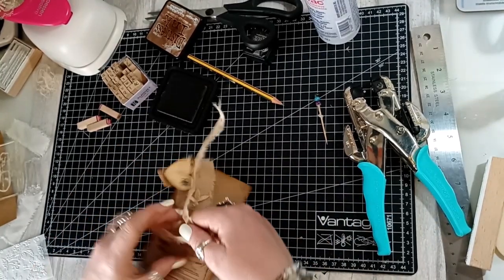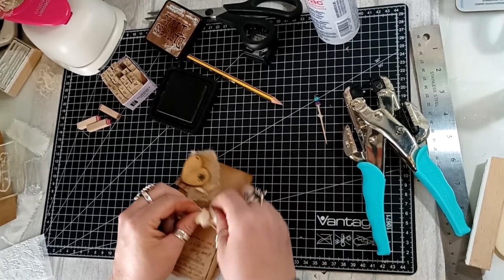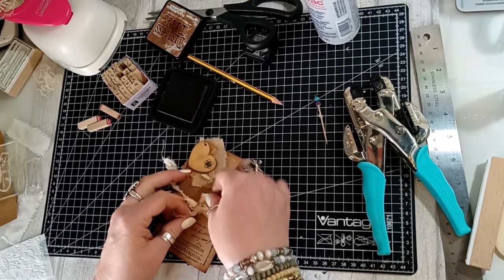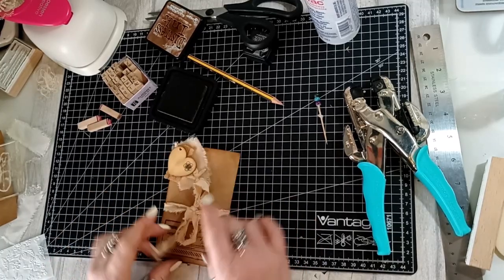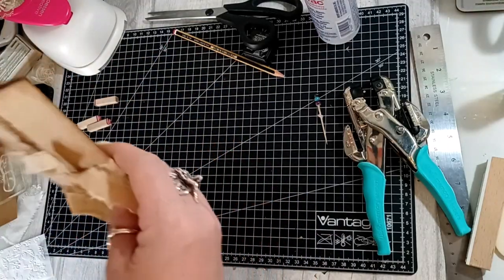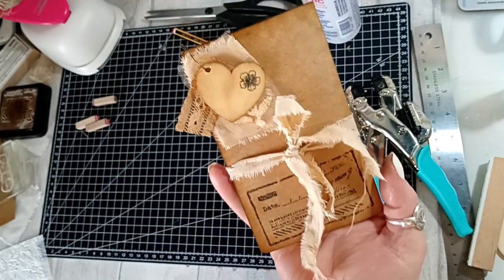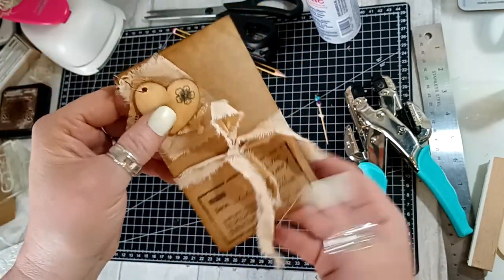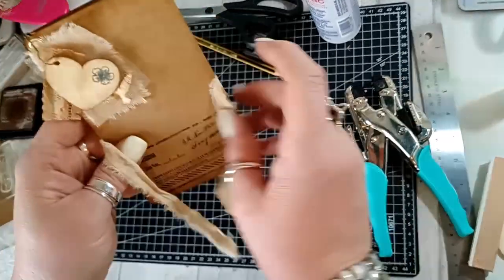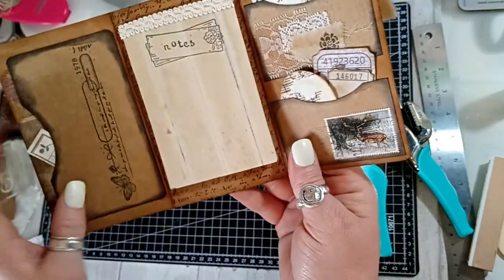Then we fold it up and give it a tie — pop that in there — and there we have our little file folder! There it is, and that is our little mini file folder that can be tucked into a pocket in a journal and has all this extra space inside for somebody to use.